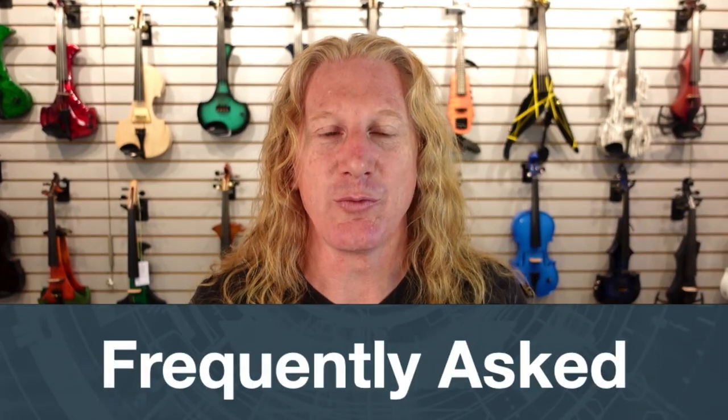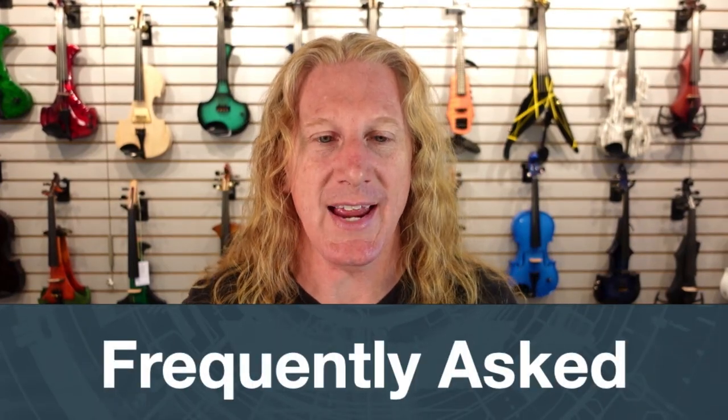Hey guys, we're answering some frequently asked questions today. We get a lot of good questions from people, but we hear a lot of the same questions over and over, which means maybe this is a question a lot of people have, and you might be that person. So maybe we're going to answer it in this video for you right here.